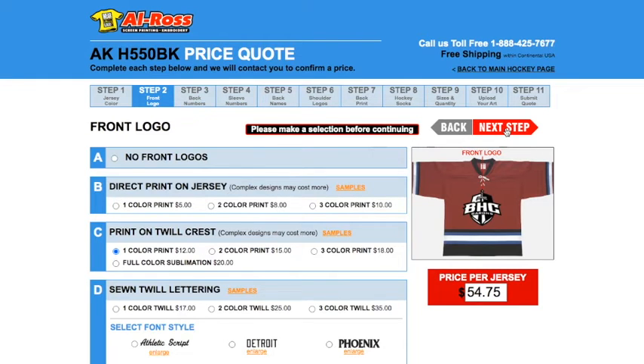One other thing to note on this page is it says complex designs may cost more. We can do more than a three color print, so if your design has more than three colors in it, just communicate with our customer service team and we'll help you figure out what you want.